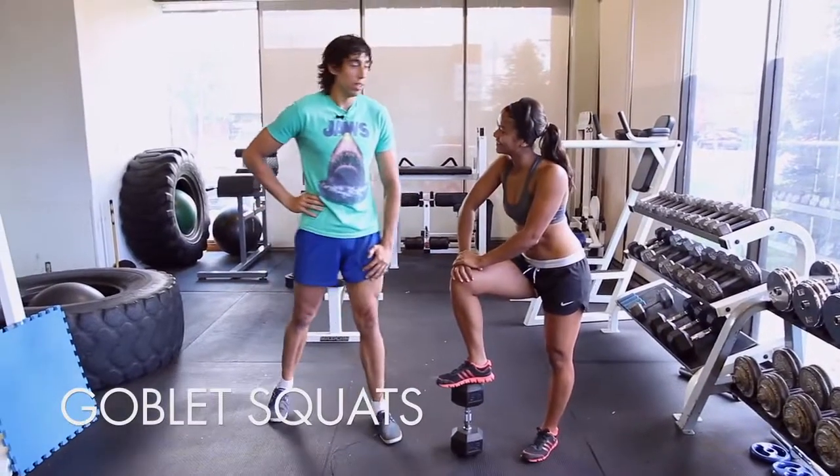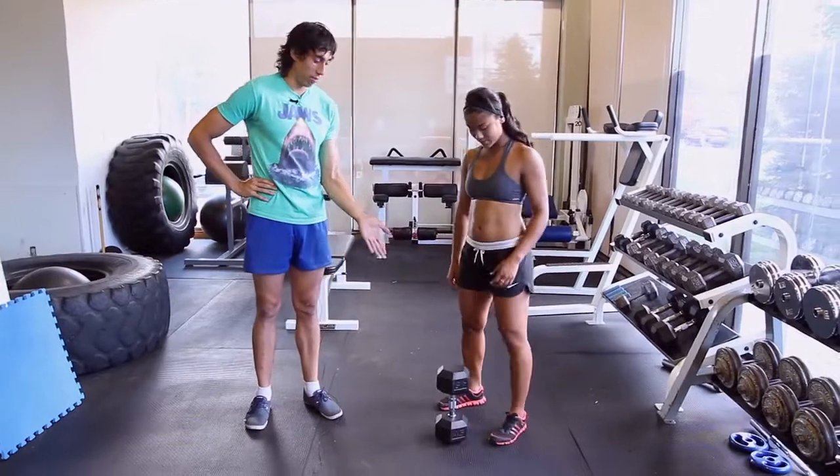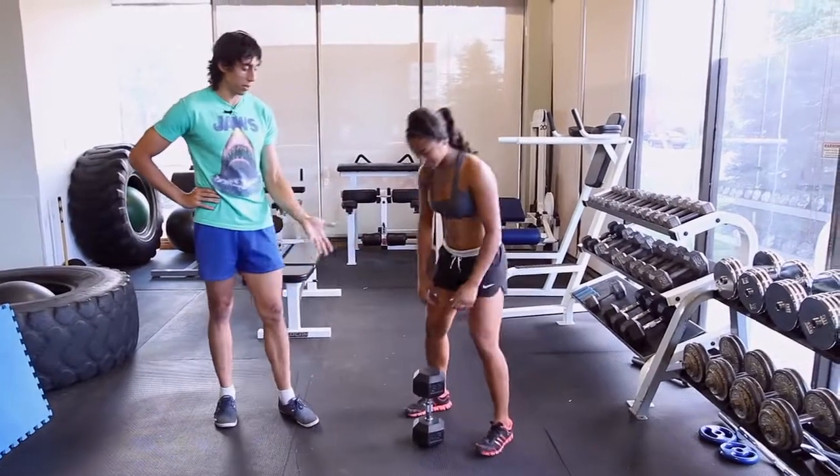Welcome to the Goblet Squat. For the Goblet Squat, you're gonna start with a dumbbell, and we have to pick this dumbbell off the ground. Simone, can you show us how to pick it up off the ground?